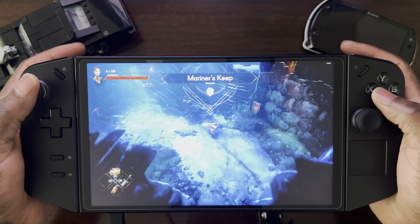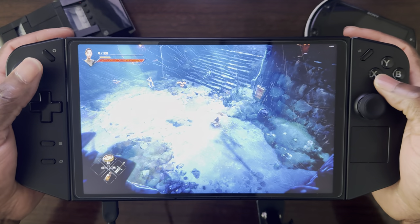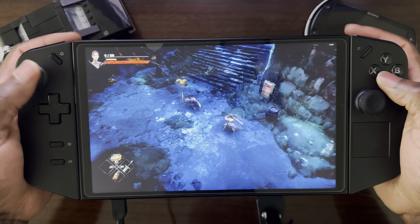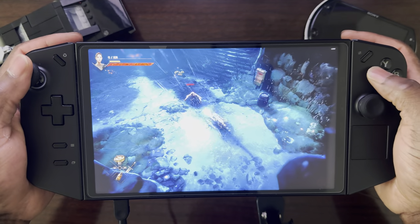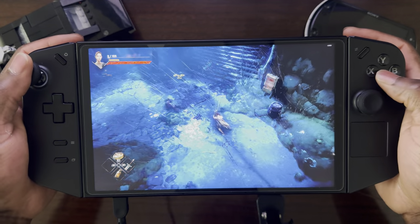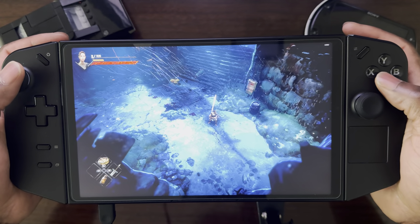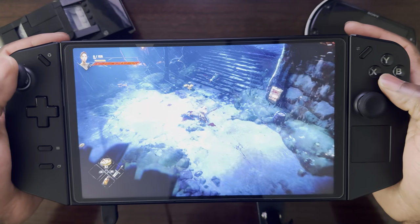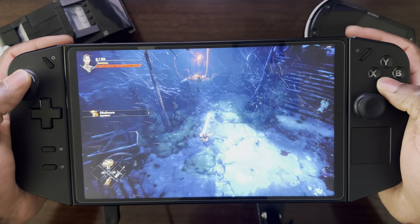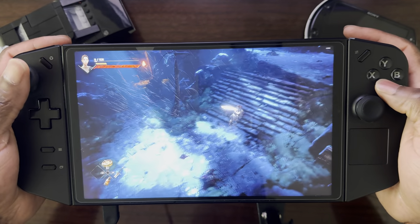The game, even though it's labeled as an action RPG, plays more like a souls game — you'll see that with the combat in a minute. The game is very reliant on your stamina bar, which is the circle that shows up on screen, very similar to Breath of the Wild or Tears of the Kingdom. The game also has crafting, and from what I've found so far, crafting involves food items, potions, and stuff like that.